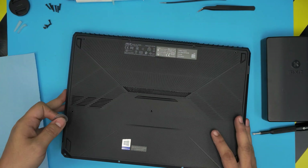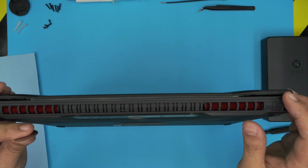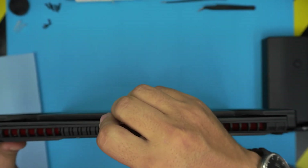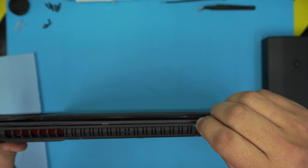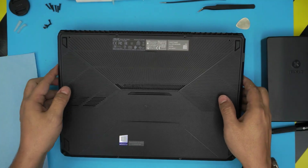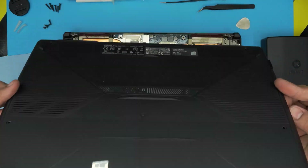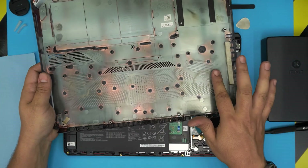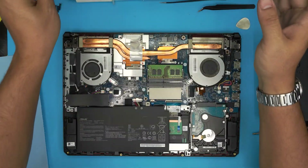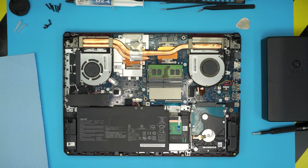Once you go all the way around it should come up pretty easily. You can do the back side too if you want to take your time. Or you can just lift from the front and it will crack the back open. Once the sides and back are done, just pick it up and remove the bottom cover. You can clean up the dust right there, or even wash the cover and let it dry.